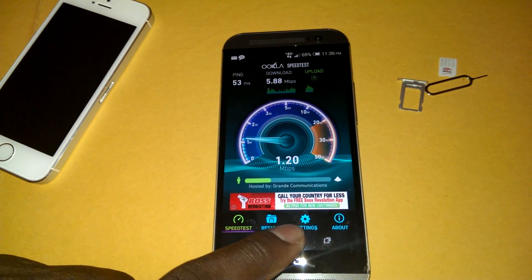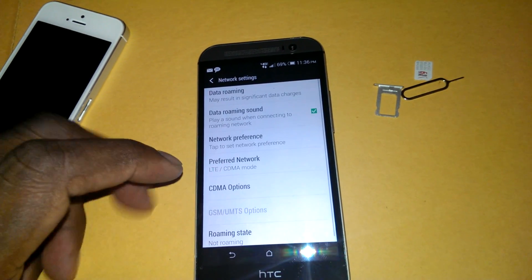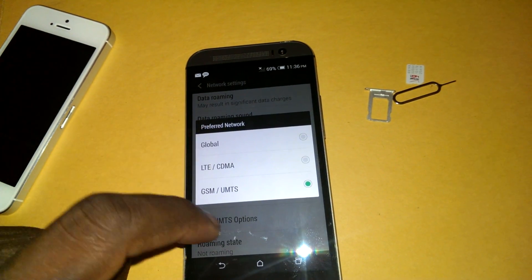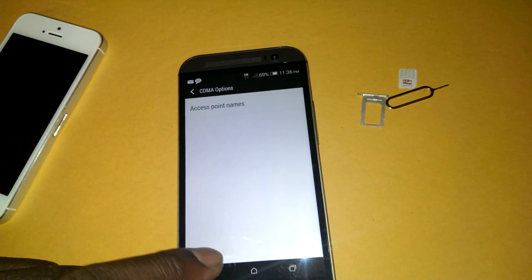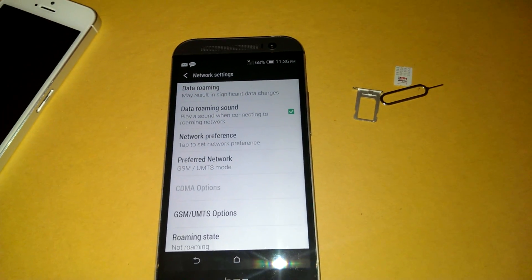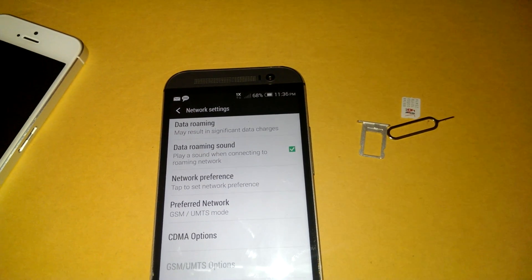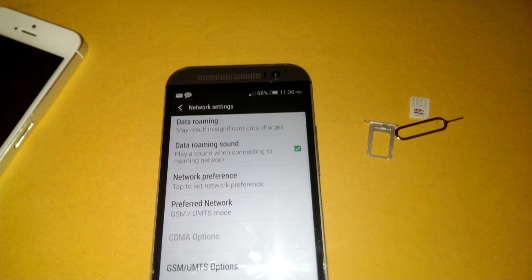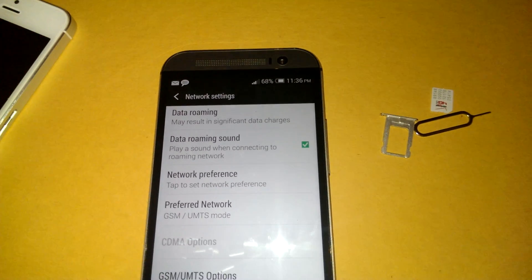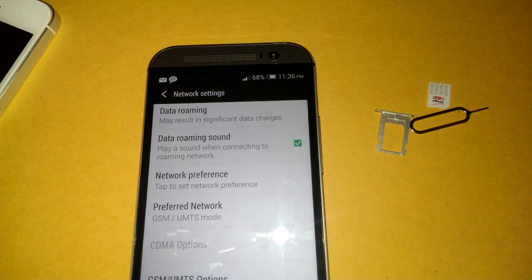There's the speed test under the LTE one. Now I'm going to switch it back to the one that actually works full time, which is the GSM mode. I'm going to turn it on UMTS only. This is where I think I had it before where I was getting HSPA+ and 3G. It's searching, and it's going to switch and go to 3G and HSPA+. It'll find the signal and it'll be good.